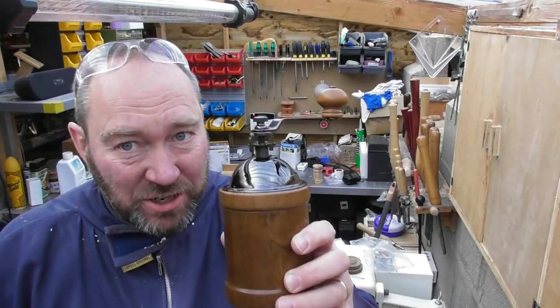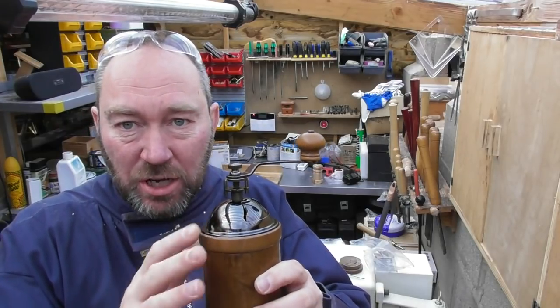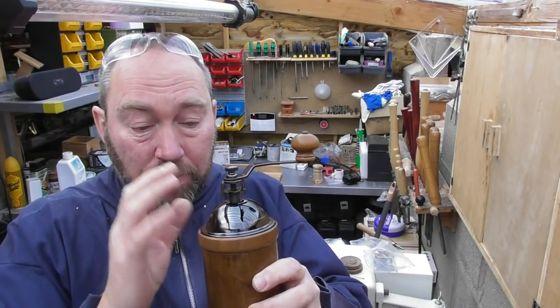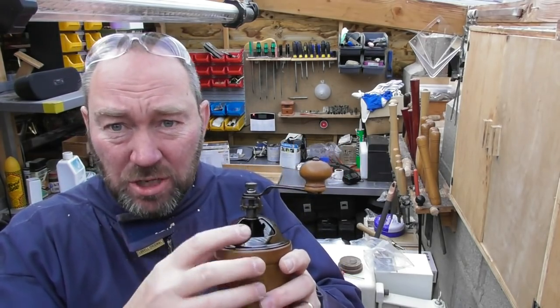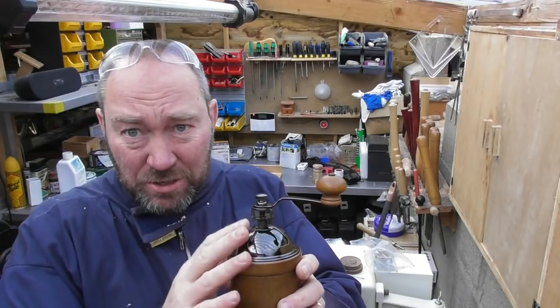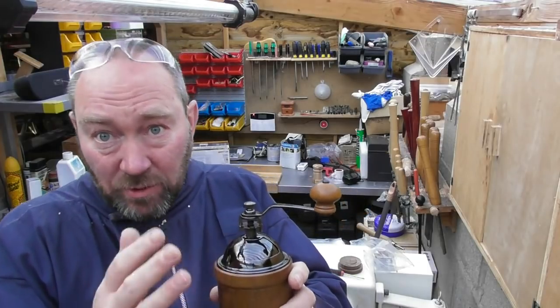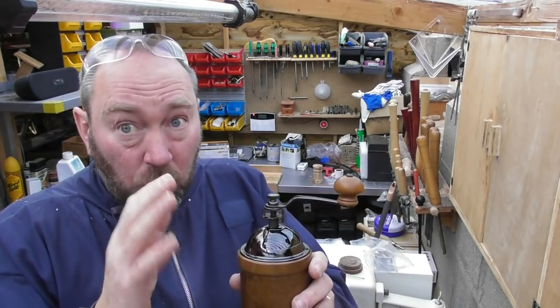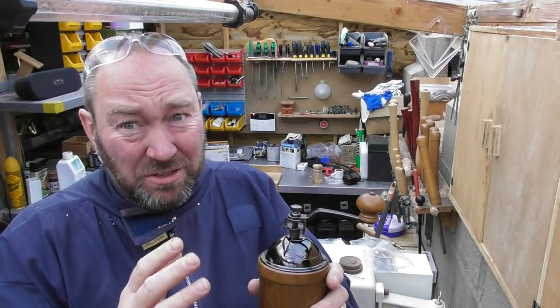Thanks for joining me. Today's project is a coffee grinder kit - I've got a finished one here and another one to make. We've specifically chosen this kit for its design, primarily the dome-shaped one, because I think they're more attractive and it has a little door so when the beans are in there you can shut it off and stop any foreign bodies getting in. There are others that are very decorative but we found they're just not very good at grinding coffee.